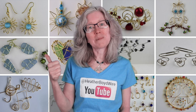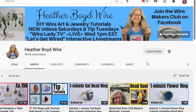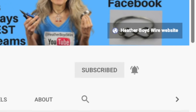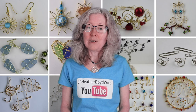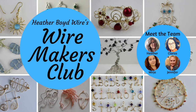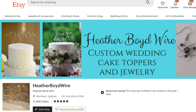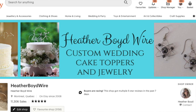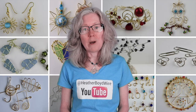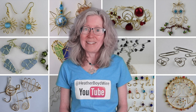Thanks so much for watching the video — give it a big thumbs up if you liked it, be sure to subscribe to my channel for lots more wire art and jewelry making videos, hit the notification bell to be notified when I go live and when I post new videos. If you'd like to share photos of your wire art and jewelry, be sure to join the Wire Makers Club on Facebook. If you'd like to check out my work on Etsy, my husband and I specialize in custom wedding cake toppers and funky jewelry. I also have a mailing list — sign up below and I'll send you my wire art essentials ebook. Thanks again for watching and we'll see you next time!